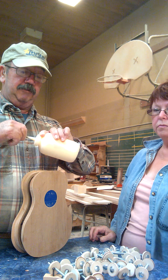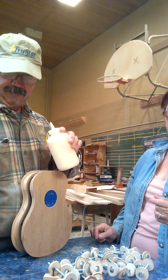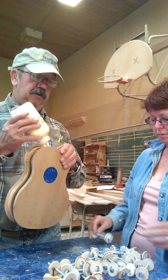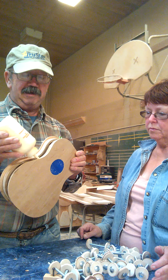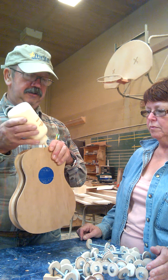Bonanza Pete and Miss Shelley here. What we're doing, we're getting ready to apply the side onto a concert size cherry ukulele.